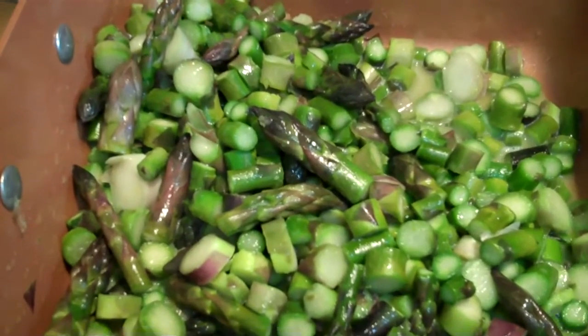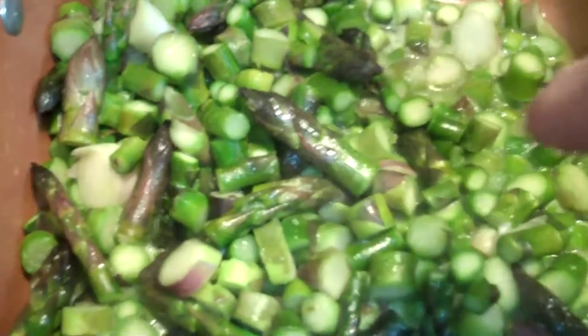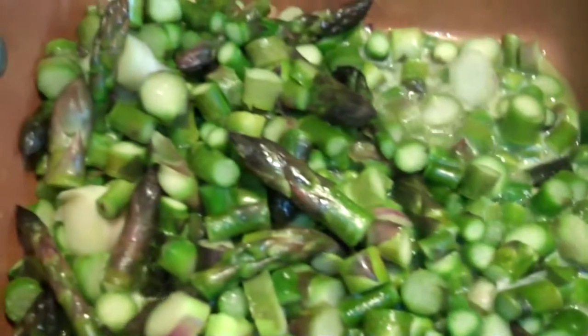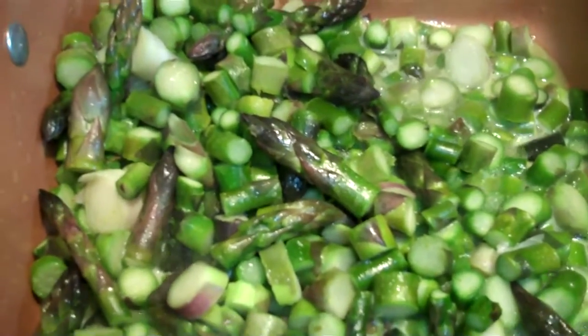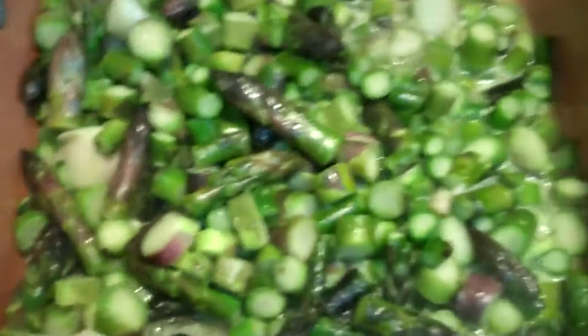Cut all your tips off. So you cut them about two inches — the tips — and then everything else about a quarter inch. The rest of the stalk is a quarter inch thick or so, three-eighths of an inch. And then your tips are about two inches, the softest part, keeping them big.